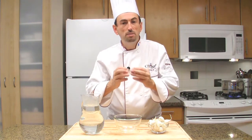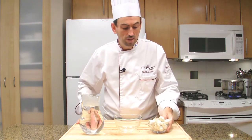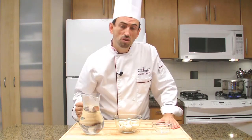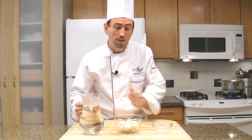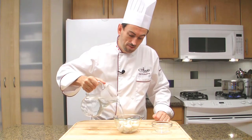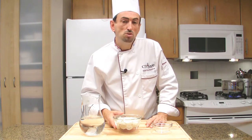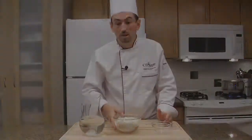Let's make the garnishes. The first thing we're going to do is soak the pearl onions to make their skin a little bit tender so it will be easier to peel. Place them in a bowl and cover with hot water from the tap. Let them soak for about 15 minutes or until you are ready to peel them.